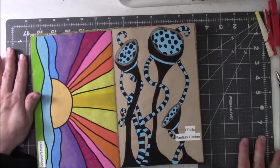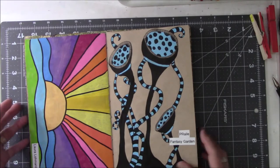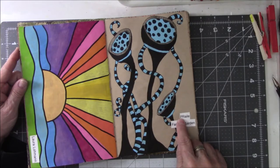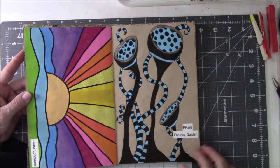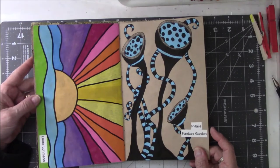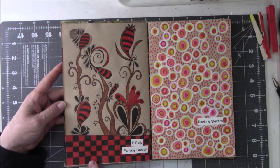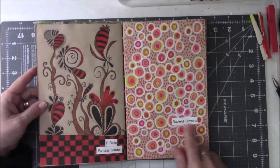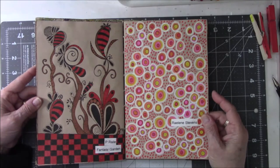This one is from someone's photo capture account — I can't remember what it is. But it was called a fantasy garden collection, and I think it's P. Riley. I like these kind of things. These look great — again, Poscas. And here's another one from that same person. I did the different colors. And then Raylene Stephens again — this one's inspired by her Aboriginal art. These are pinks, oranges, and yellows, and then the white.